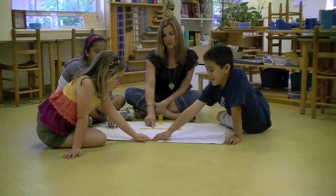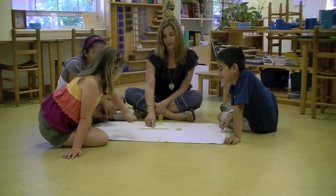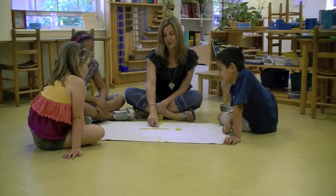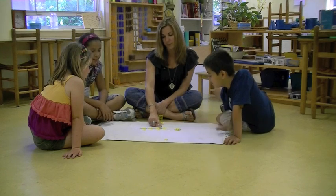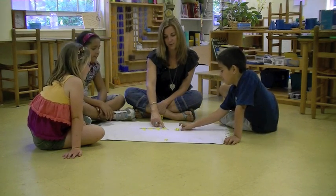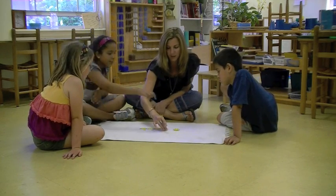Your turn, Katie. 8. You can do the next one, Kai. And you can do the last one, Miss Nancy. 9, 10, 11, 12. Good. And then? 13, 14, 15, 16. There's 16 in there.